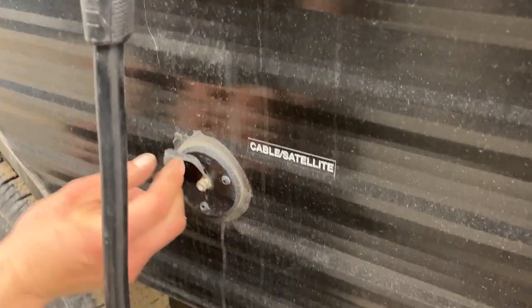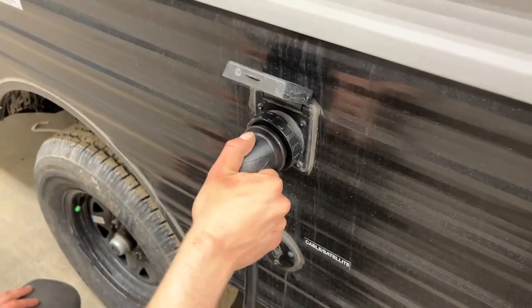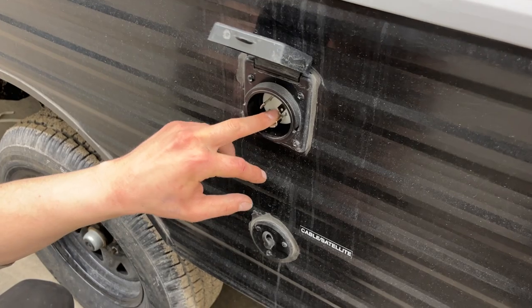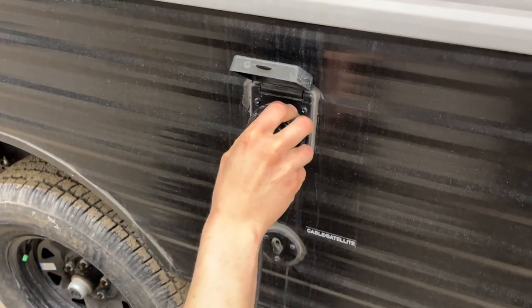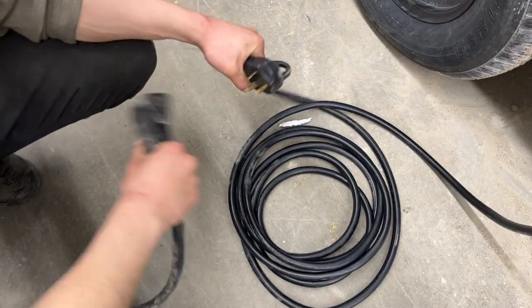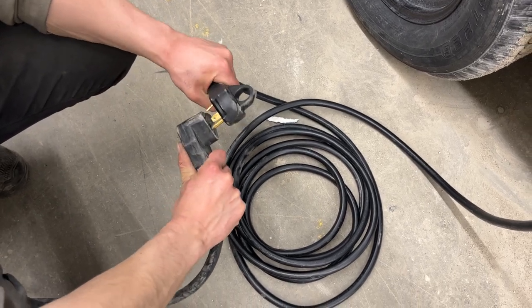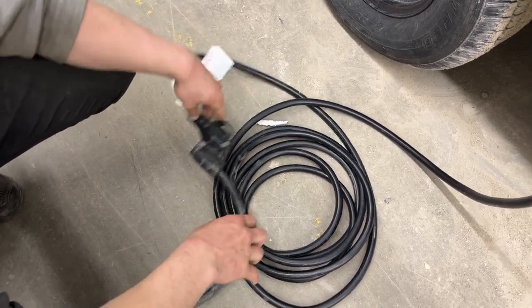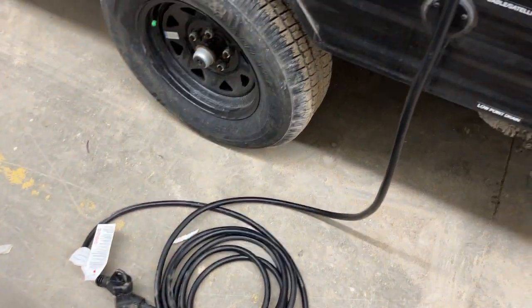Up from there is the cable and satellite inlet — a coax cable plugs in there to fire up your TV. Up above that is your power cord inlet. Down in the bottom corner you can see that little notch — it lines up with the notch on the cord. Press those in together, give it an eighth turn to lock it down, then use the threaded collar in the back to lock it into place. Following the cord back, you'll find a standard 30-amp end — most campsites will have that, so you can plug straight in. We also provide a 15-amp adapter, so if you're looking to plug in at home to charge your batteries or run your fridge, you've got the power to do so.